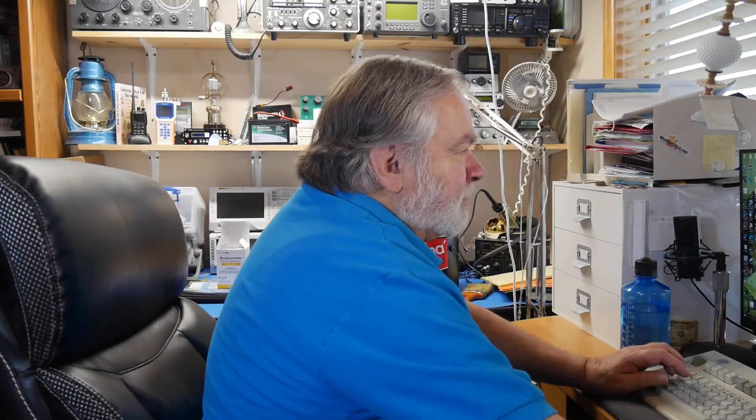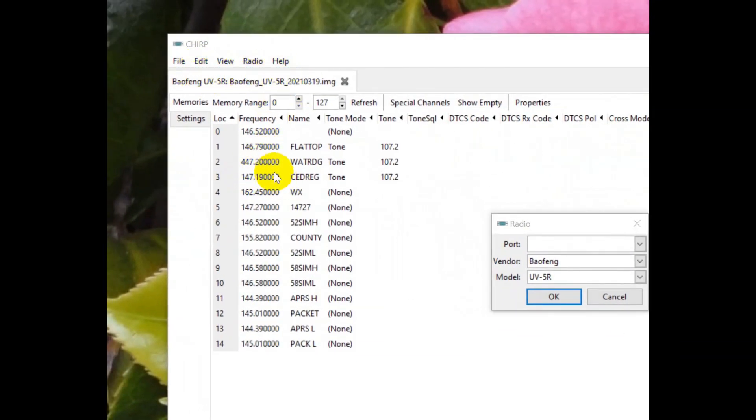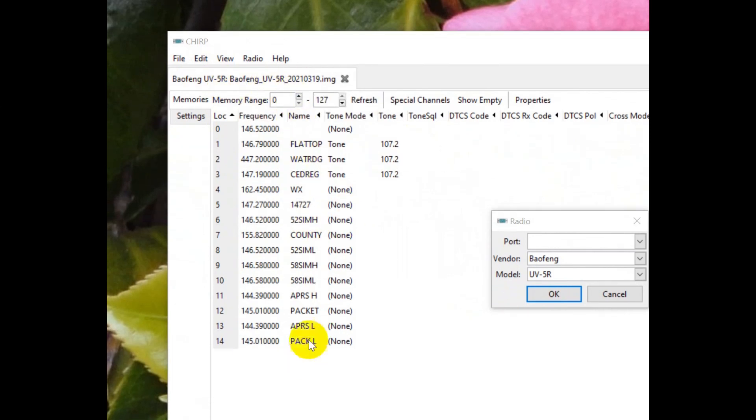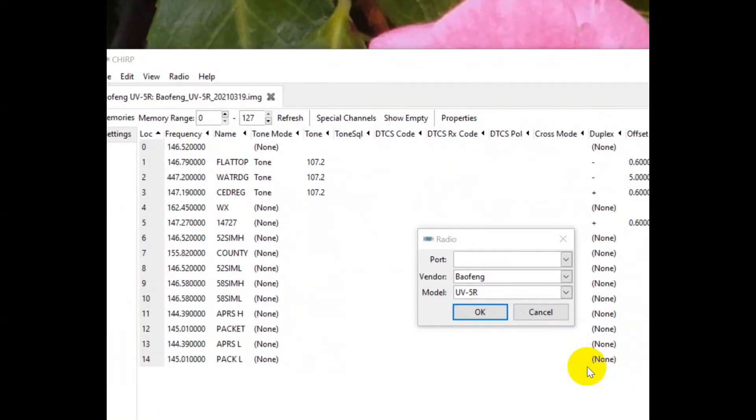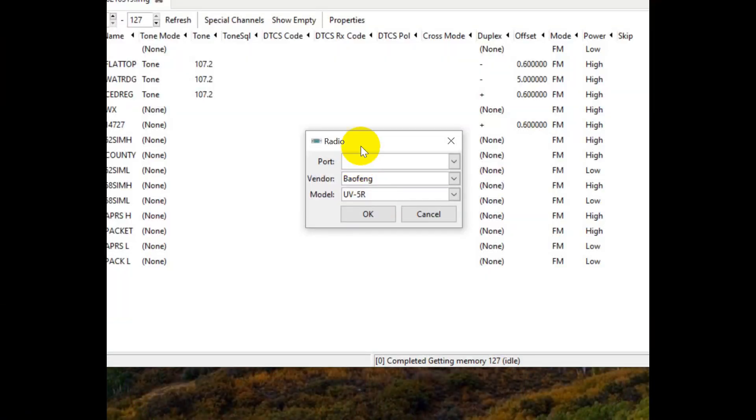I'm going to show you on the screen the problem that William is having. He's using CHIRP, which we can see right here. This happens to be my settings for the Baofeng UV-5R, and this is a bunch of local repeaters here — there aren't that many where we live. He has opened up his radio, he's got the right model. There's of course a million models you can put in there, but look what's blank: the port number. So let's go ahead and plug in the cable. The actual chip that determines behavior is in here, in the red thing. I'm going to plug this in — and it is still blank.